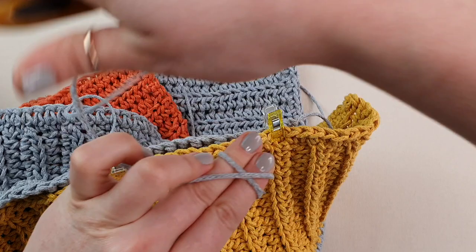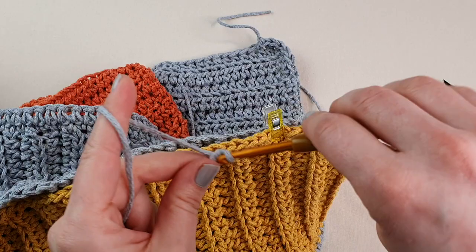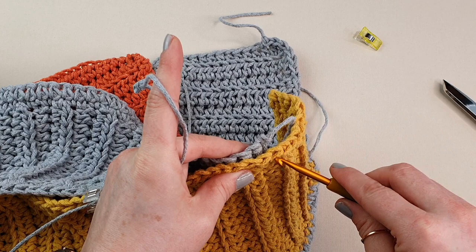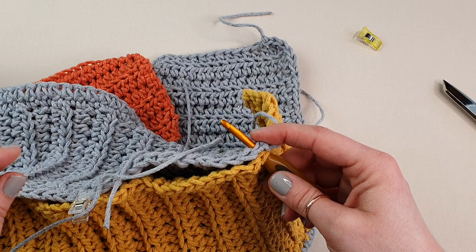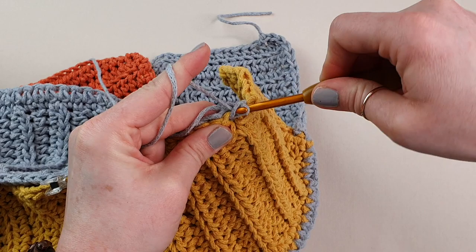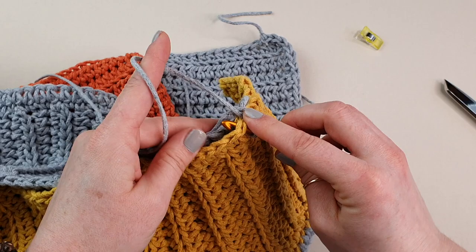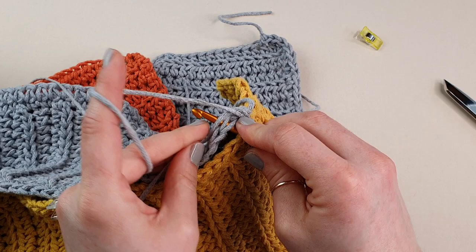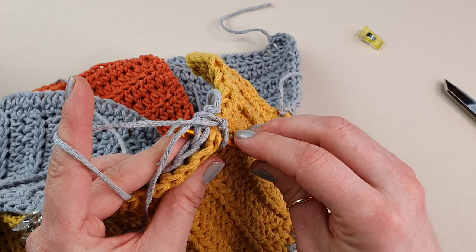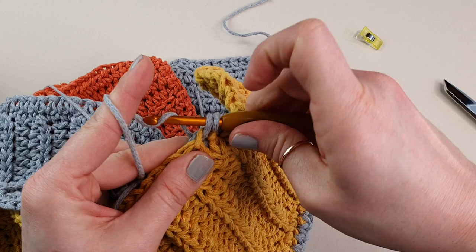Create your slip knot again, take it off your hook, and insert on the yellow side first — insert your hook under both loops — stitch on one side and stitch on the other side, place it on your hook and pull through, chain one. We will do exactly the same as we did on the other side — go under the full stitch on the yellow part and the full stitch on the gray part, yarn over, pull through, and finish your single crochet.